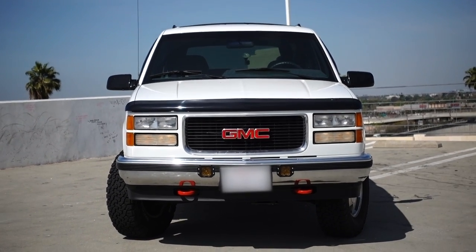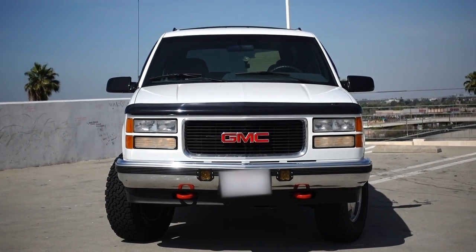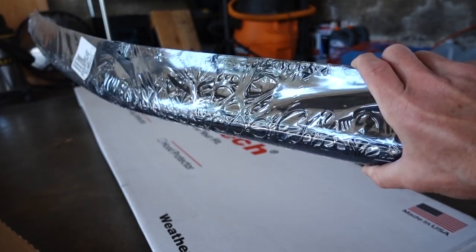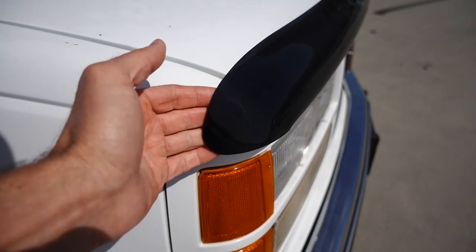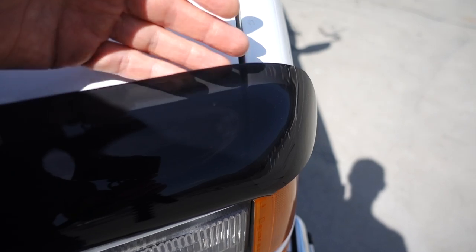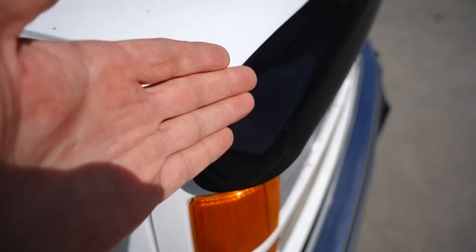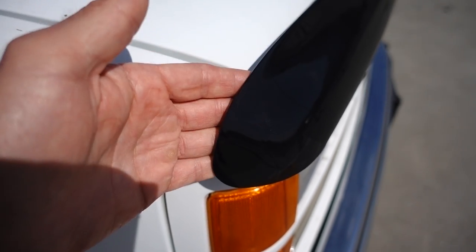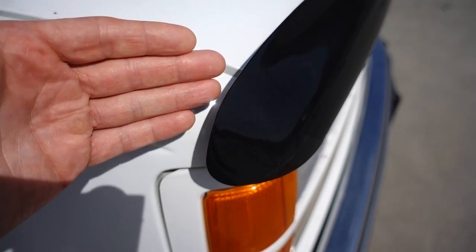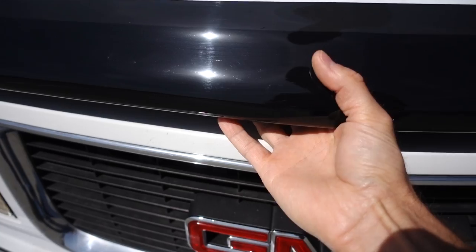Looking at it from the front you can really get a sense for just how good this thing looks. Something about the way these trucks are designed — I think it fits these unibrow bug deflectors really well. One thing I do want to note: this thing wasn't perfect out of the box. The passenger side corner was not angled correctly — it was almost really straight — whereas the driver's side is nicely angled and fits the body lines well. I had to use my heat gun to very gently persuade it to follow the body lines. It's still not perfect, but good enough.